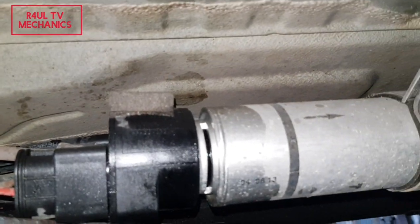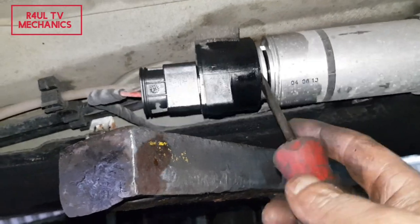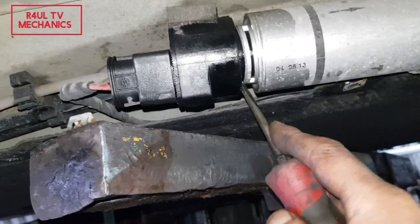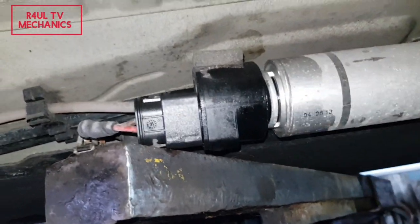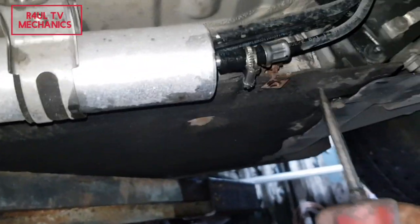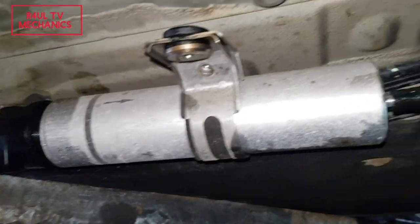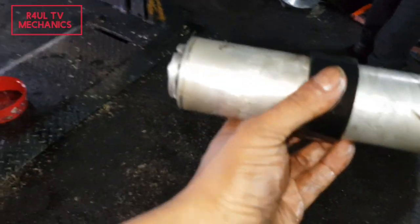Sorry about the noise in the background — just ping that clip off like that. All you do is pry that little unit off. It will come off eventually, just a little bit of persuading. Take that side off and then go ahead and take this pipe off — or you can take the pipe off first, then the unit; it's entirely up to you.